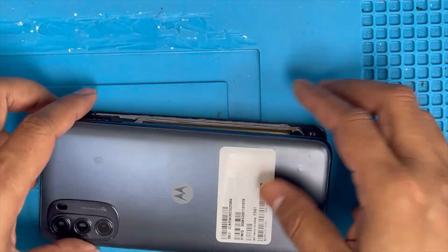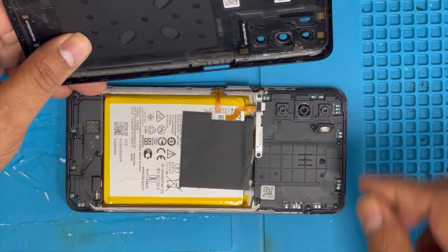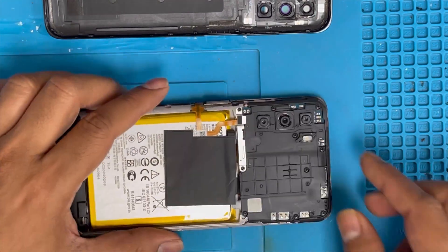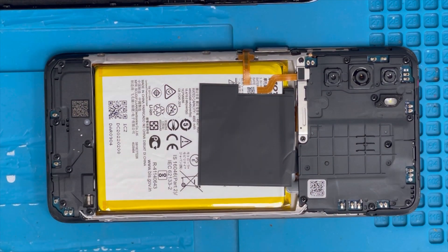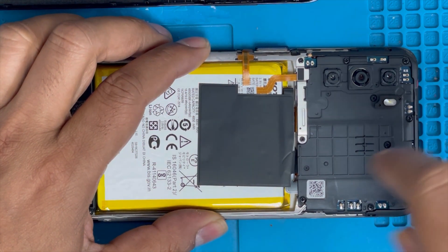I'm gonna show you how to replace with the frame. When you remove this back cover, there is a fingerprint flex — we have to be careful when we remove the back cover, we don't want to rip it. Now we're gonna remove all the screws.